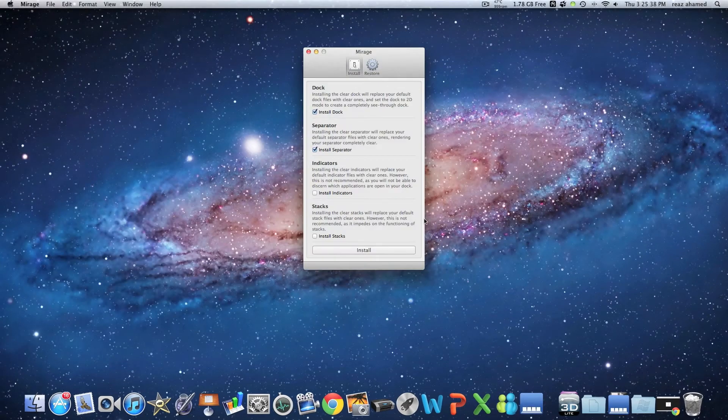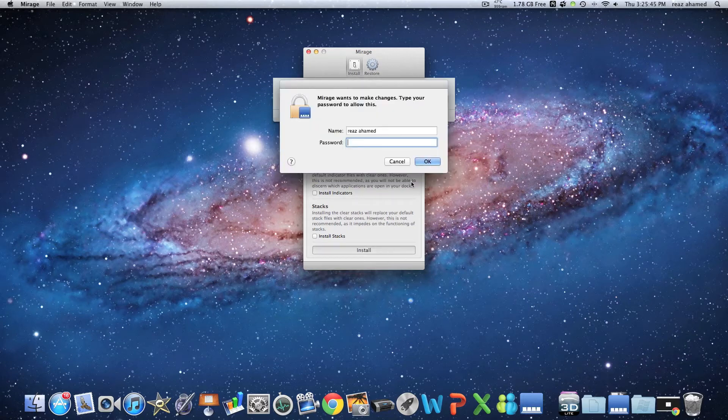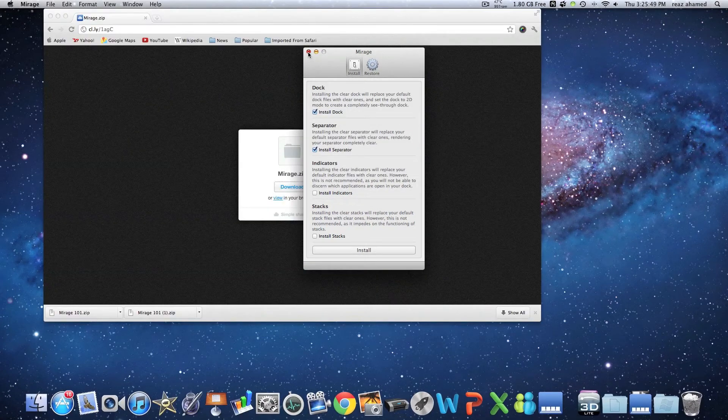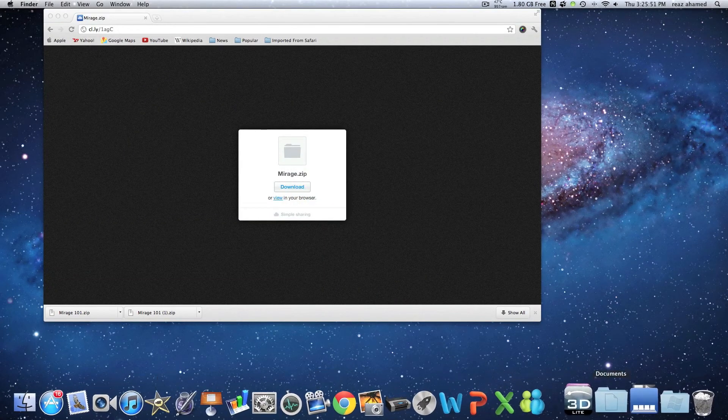Just click on it and it's going to have these two boxes already pre-ticked. Then just go and hit install, and then type in your password. It's going to do that and it's going to be transparent.